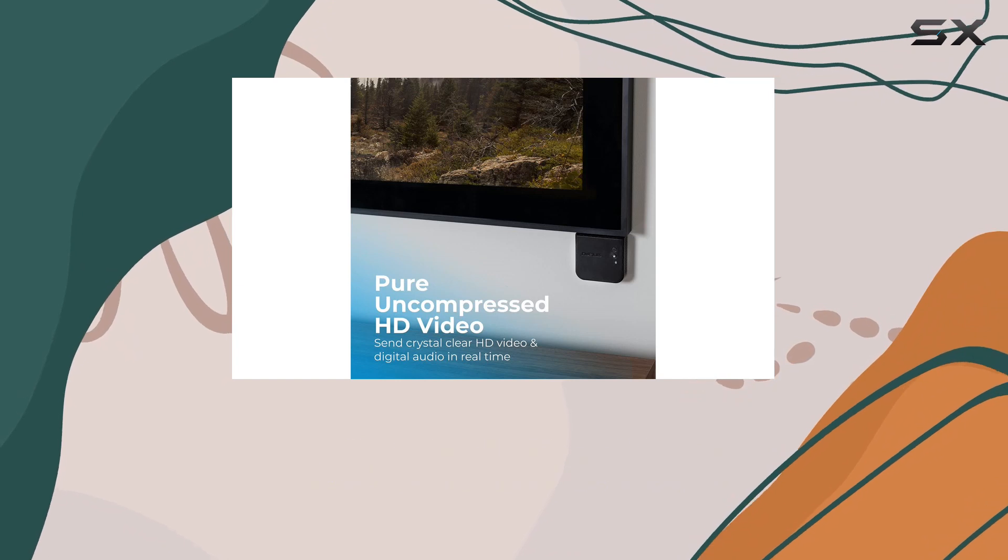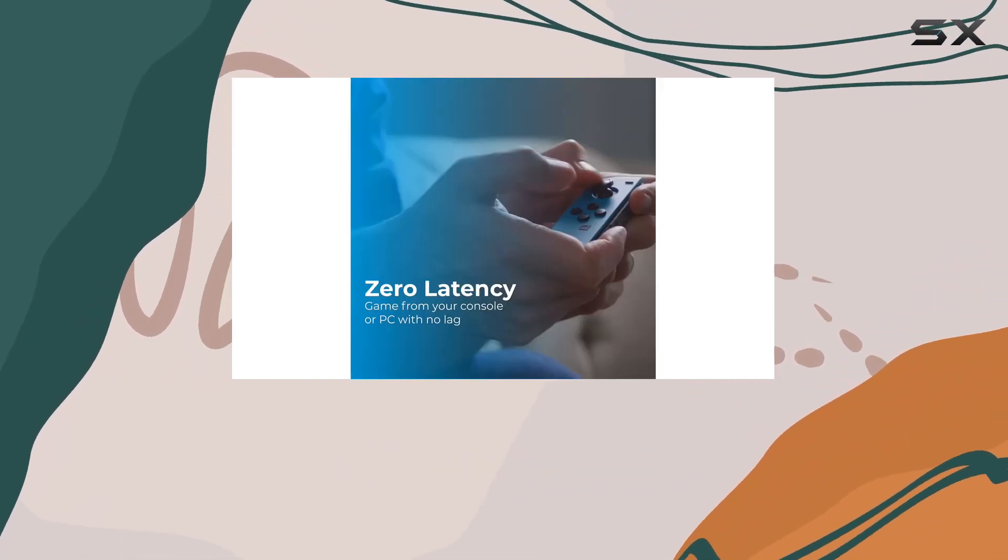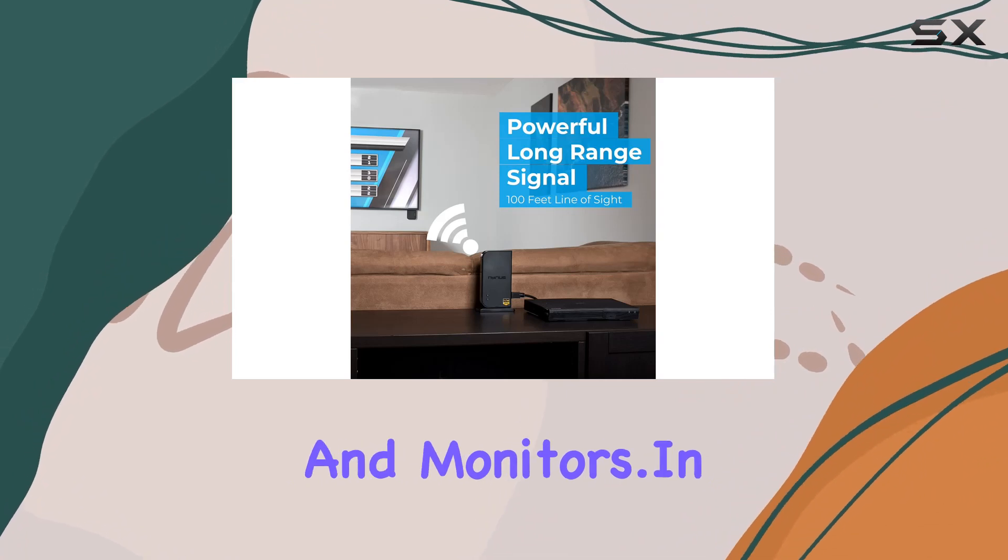Nereus, a Canadian brand, prides itself on engineering products that provide users with flexibility in placing their TVs, projectors, and monitors.